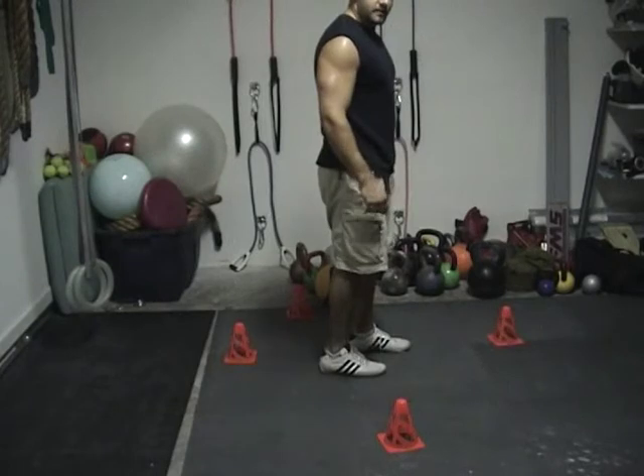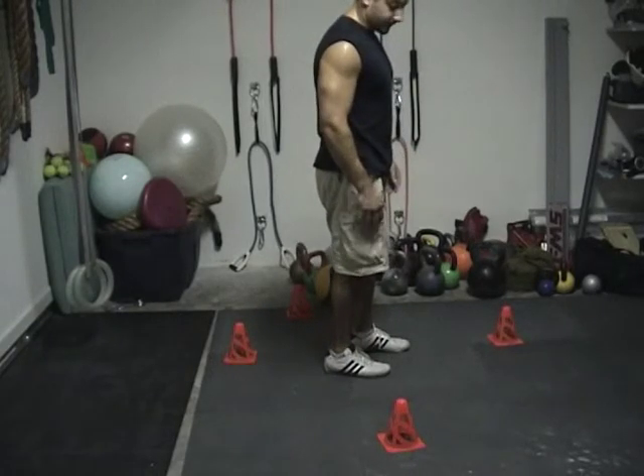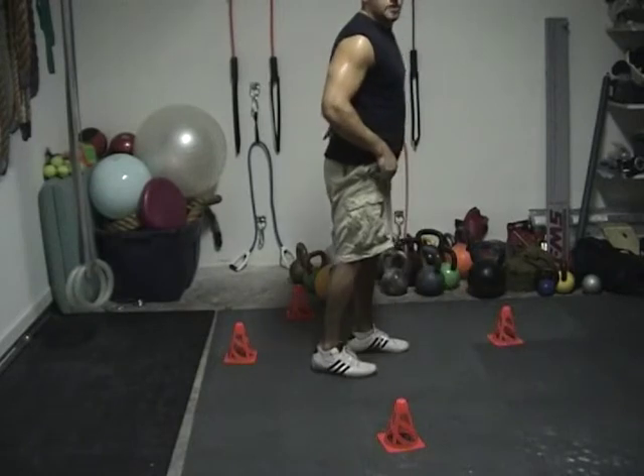I'm going to be balancing on my left leg and reaching to each cone with my right leg. Just make sure that when you go forward you don't round out the back, because then you're asking for trouble.